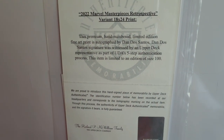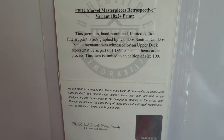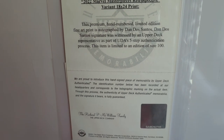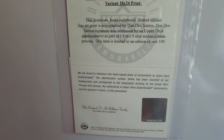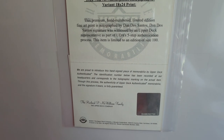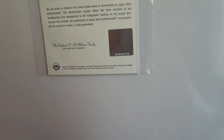Way too cool. This premium hand-numbered limited edition fine art print is autographed by Dan DeSantos. His signature was witnessed by an Upper Deck representative as part of UDA's five-step authentication process. This item is limited to a size of 100. Oh my gosh, so cool.